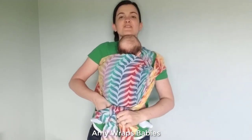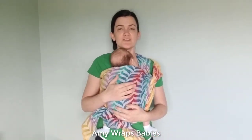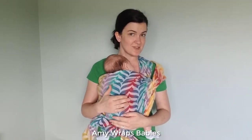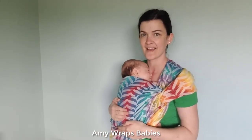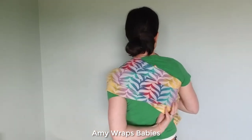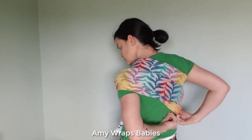I like to just bounce baby and make them nice and comfortable. We started with a very cranky baby here while we were wrapping, and our baby has now fallen asleep. I also like to turn around and get the wrap spread nice and wide on my back so it's not creating any pressure points for me.